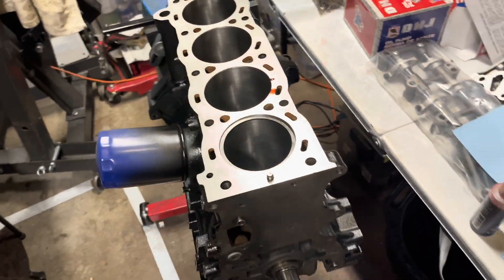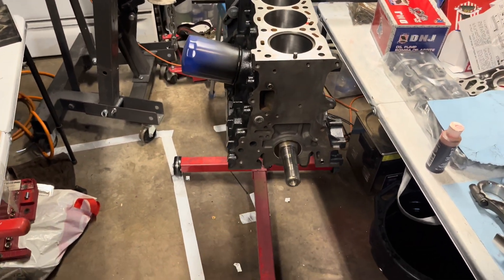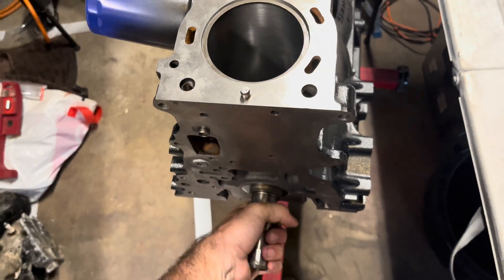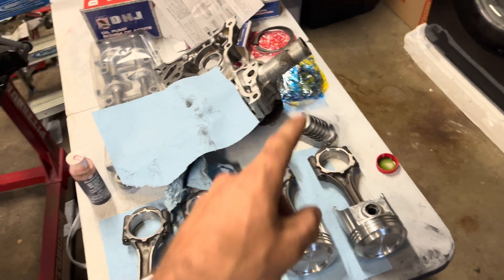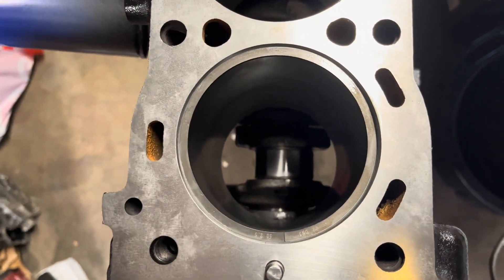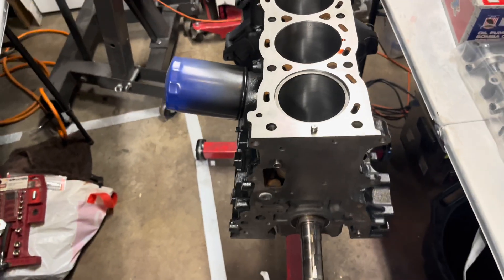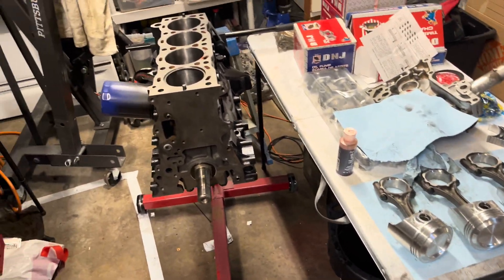I'm moving on to pistons at this point. The crankshaft is all installed. I was a little concerned about my end play in the crankshaft, but it's spinning super freely and it feels good, so I'm going to continue on. Right now I've got my pistons laid out, got the bearings in my rings, and I've been measuring my ring gap and making sure the clearance is good there. It's a little tight but seems all within spec. So I'm going to start assembling my pistons with the rings and get them installed.